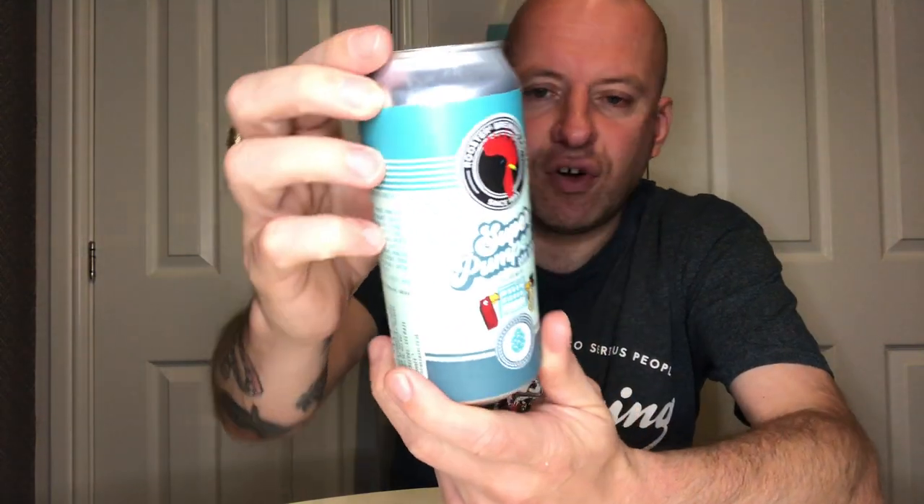It's a double dry-hopped double IPA coming in at 8.5% in a 440ml can, and it's a collab with Green Cheek Beer Co out of California.